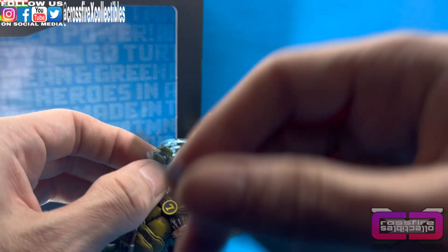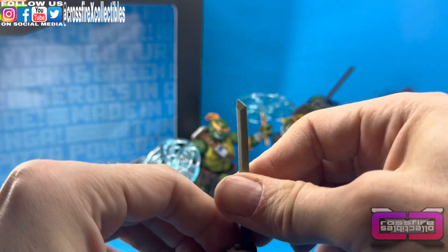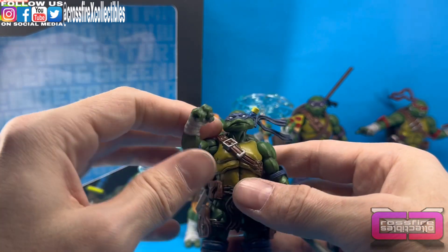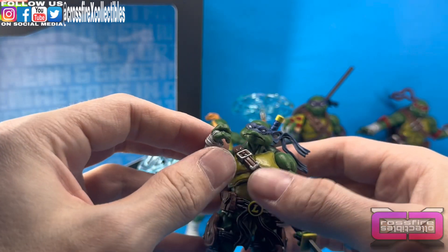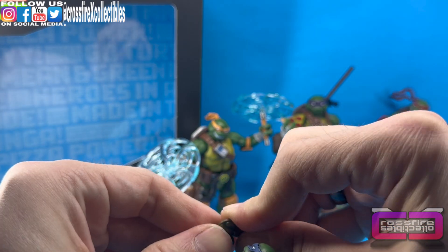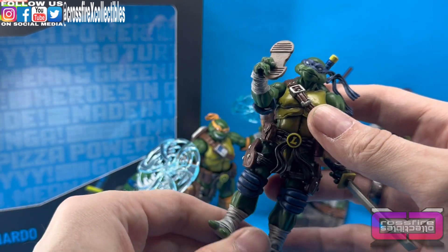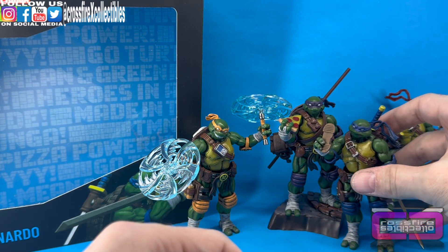We're gonna go ahead and give him a sword in his left hand — try to bend these fingers and slide that sword into his left hand, leave it kind of angled down like he's just holding it. I'm going to go ahead and give the comlink to Leo — bring Donnie's over for the time being and slap that up into his hand so he can be talking to the turtles.